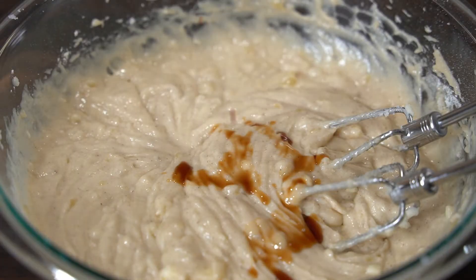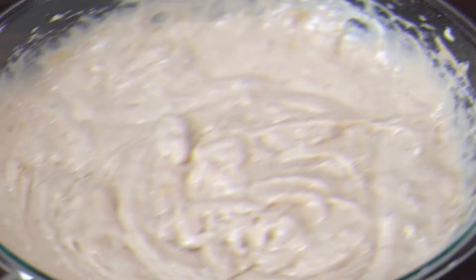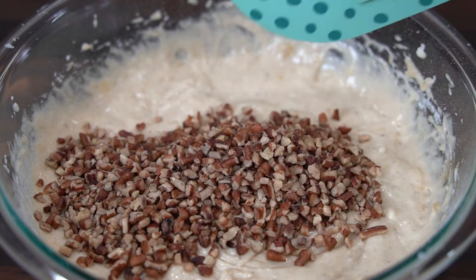Then I'm going to mix in half a teaspoon of vanilla extract. And lastly, half a cup of chopped pecans.